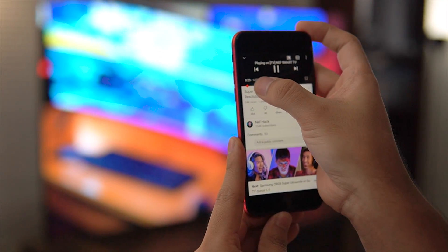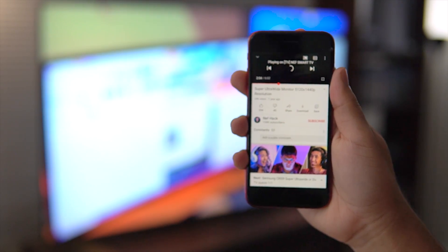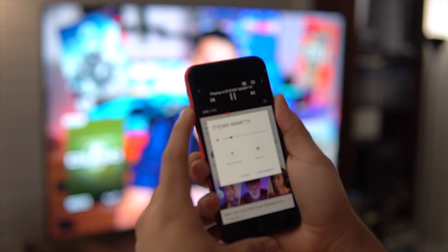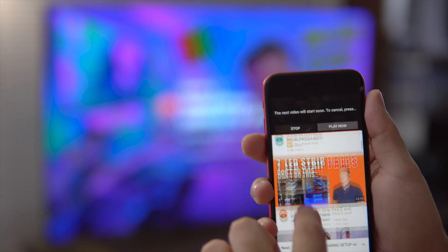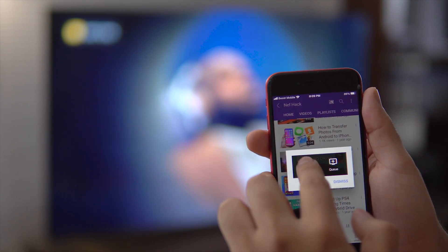You should be able to control the YouTube app on your TV from your iPhone — you'll be able to pause and play a video, turn the volume up and down, and select a different video. The same applies for other apps that have the same feature, like Netflix.